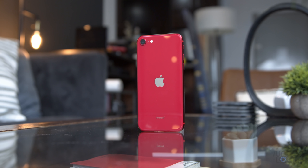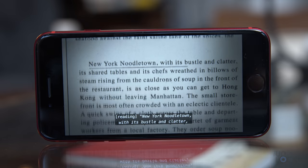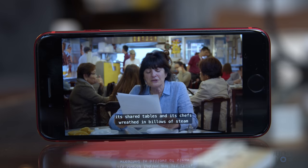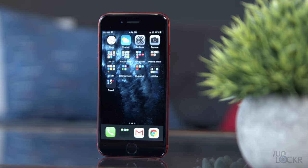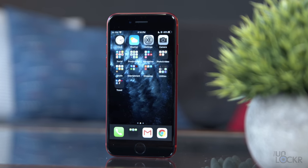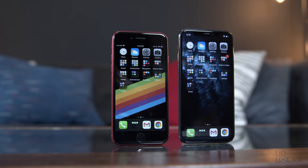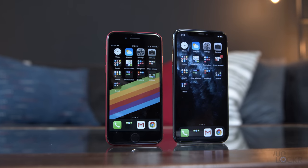Speaking of size, it's not the size of the original iPhone SE — sorry for those who actually still wanted that. Times and content on screen have changed, and instead of a 4-inch screen from the original SE, we're pretty close at 4.7 inches. It's a bit smaller still than the iPhone 11 Pro's 5.8-inch screen, the next smallest iPhone by body size you can currently buy.